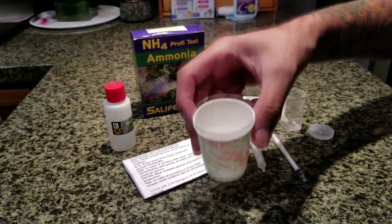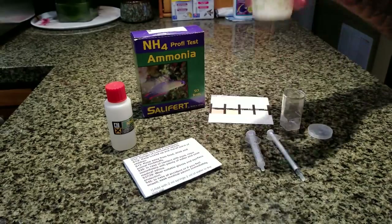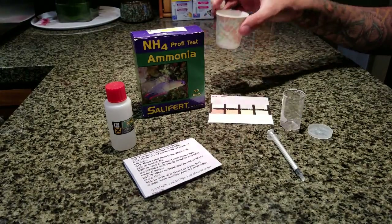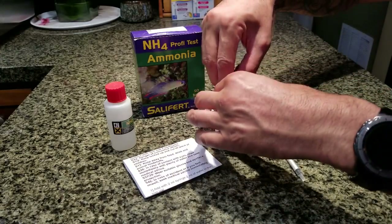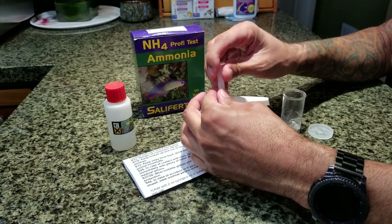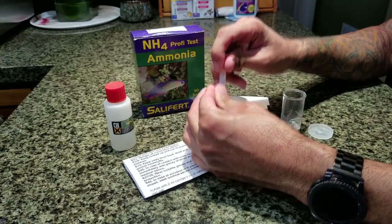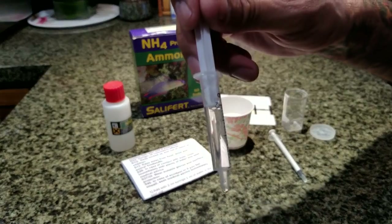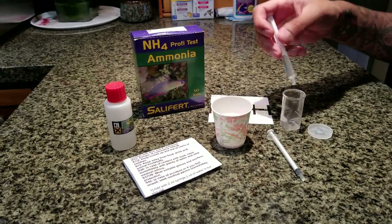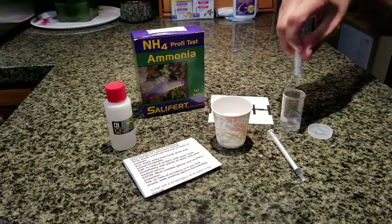I've got some display water from the aquarium in this little paper cup and it calls for two mils of sample water. So we're going to take our two mil syringe and fill it up to the bottom of the plunger so it lines up with that number two — the number two is upside down, it's just how it's made. Then you put two mils into your mixing container, the whole thing.